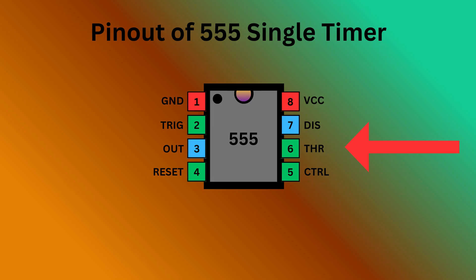Pin 6 is threshold — it monitors the voltage of the capacitor connected to the circuit. Pin 7 is discharge — it controls the charge and discharge cycle of the timing capacitor. Pin 8 is VCC — it is responsible for supplying the power to the IC.